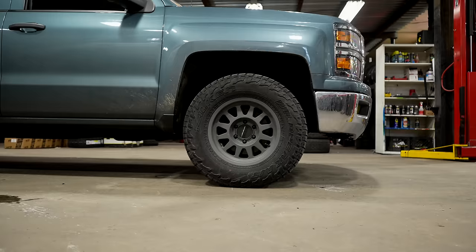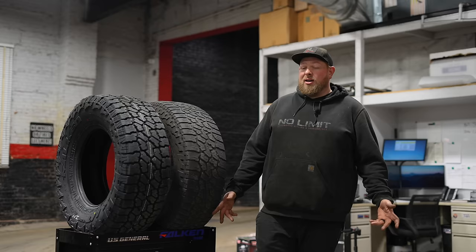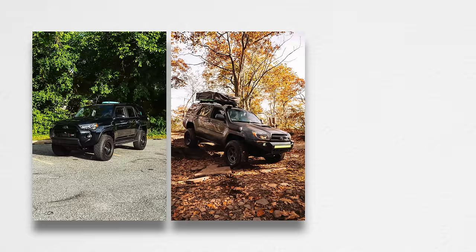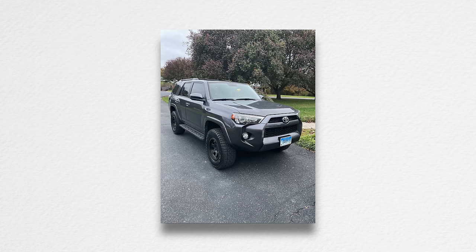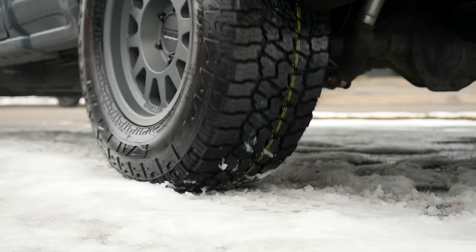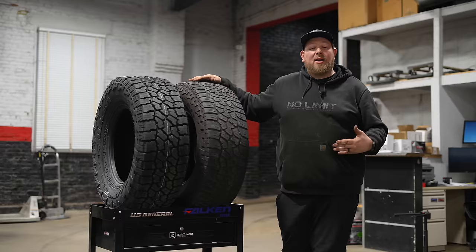One of our bread and butter tires is the Falcon AT3W — it's one of our customer favorites. I run these on my Subaru, on my wife's 4Runner; my co-worker Tony runs them on his 4Runner; my co-worker Kevin runs them on his wife's 4Runner. Super popular here. If you have any wet or snow driving and you come to us, we're going to recommend this tire straight off the bat — not a mud tire, not a hybrid terrain tire.